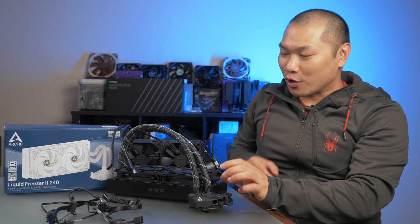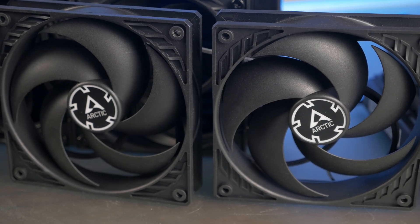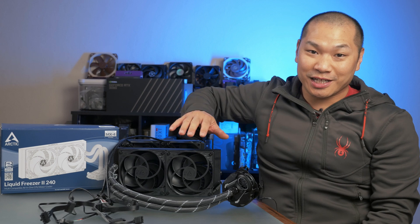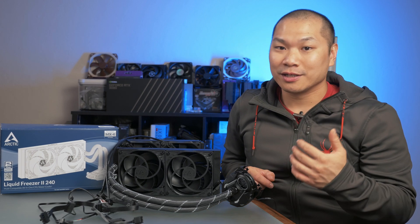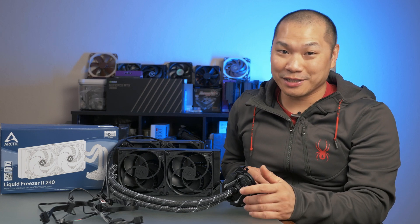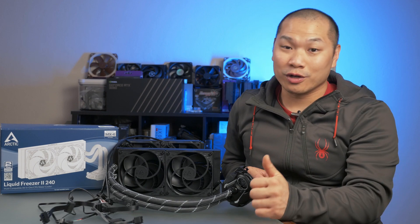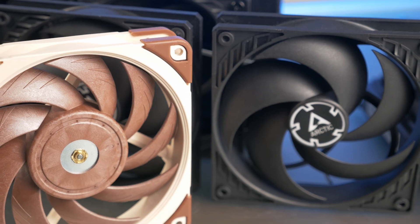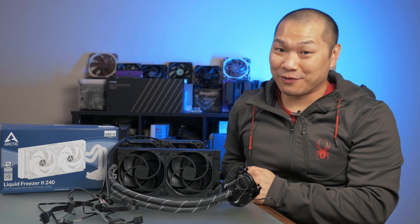The two included fans are Arctic's own P12 PWM fans. I think these are one of the greatest steals in today's PC component market. They have fantastic static pressure performance, a great CFM-to-noise ratio, and on a noise-normalized basis, these come in ever so slightly behind what I'd consider the king of all 120mm fans, the venerable Noctua NF-A12x25mm — but they only cost about a fifth as much.